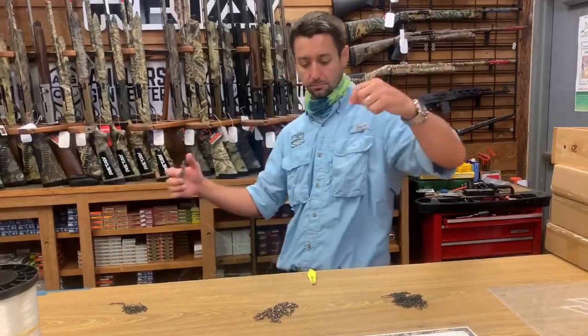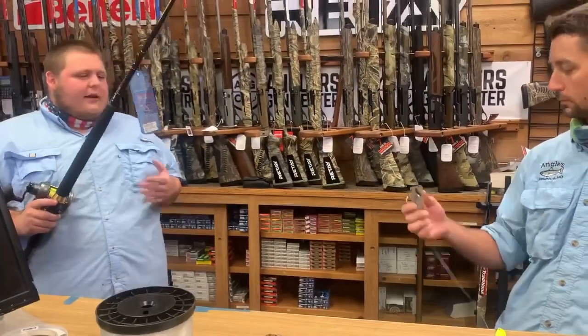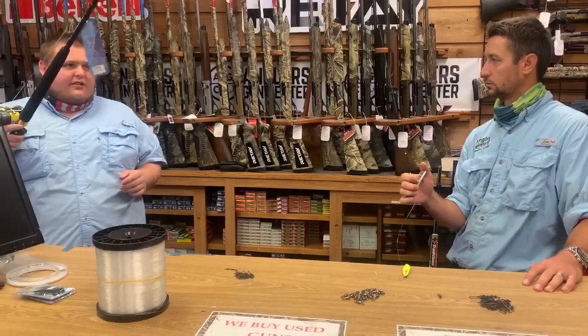That's one of the reasons some of the combos we make for Spanish mackerel are going to be a little stouter than others — because you really put a lot of torque on that. Even though these fish are only two or three pounds and your lures are maybe two ounces, you really want something stout.